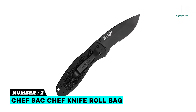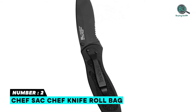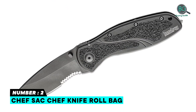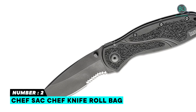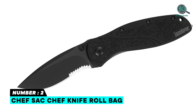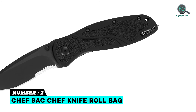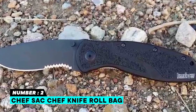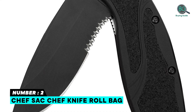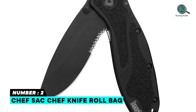Number two: Kershaw Blur glass breaker knife. The partially serrated blade makes cutting through tough and fibrous materials easy and offers more cutting power on both push and pull strokes. SpeedSafe assisted opening allows smooth and fast one-handed blade deployment. Trac-Tec inserts on the handle offer secure grip stability in all weather conditions. Features high-performance steel, attractive blade coating, fast deployment, secure locking system, and one-handed flipper operation.